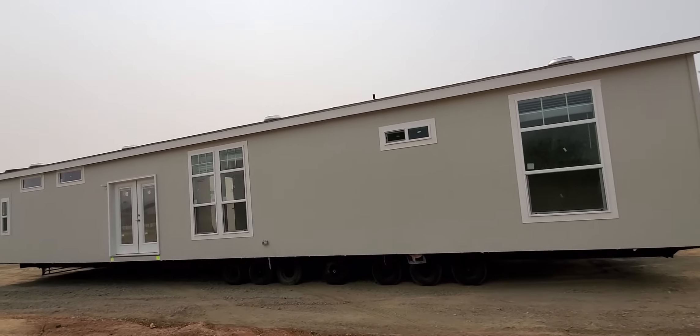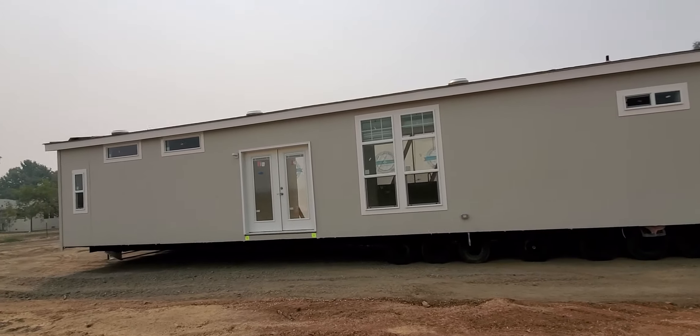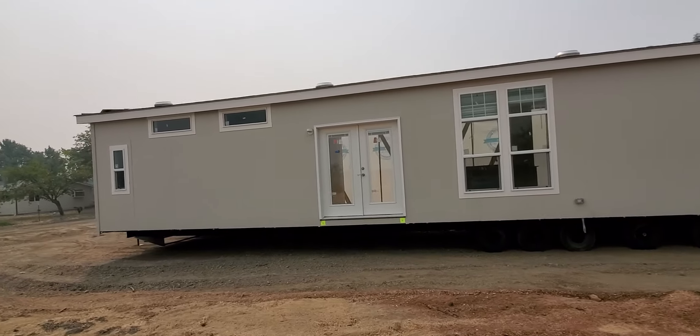That's the back side of the house. After it's on the foundation we will finish the rest of the magic.